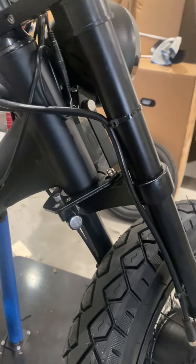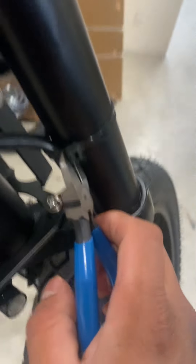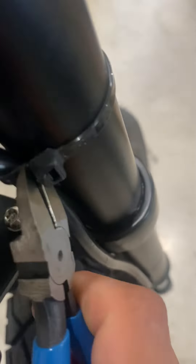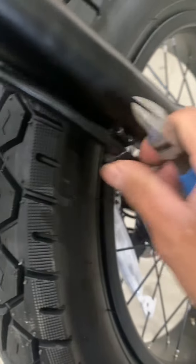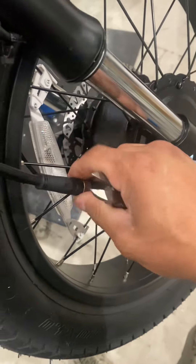That's the way they come from the package, but I recommend cutting the zip tie — cut it from the side so you're going to be able to reuse the same zip tie deck, or the bottom part, because this one is kind of small. Cut that one as well, and if you've already plugged the wire, just unplug it from the front wheel.